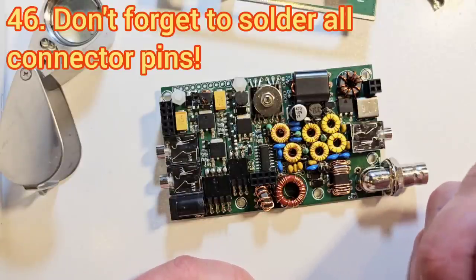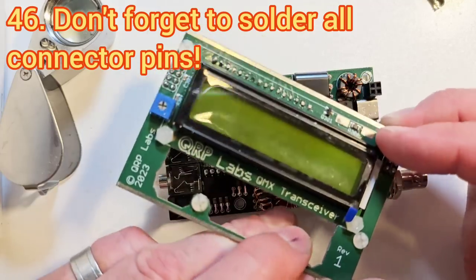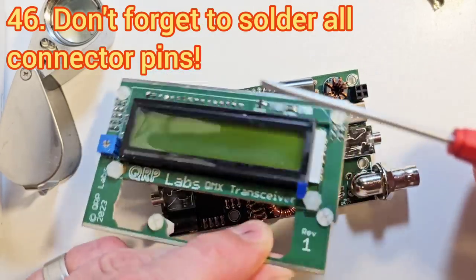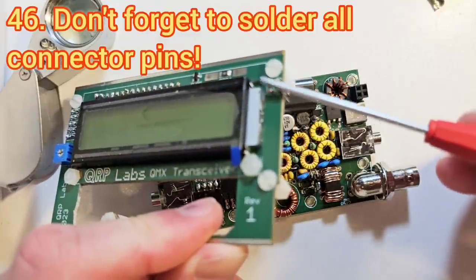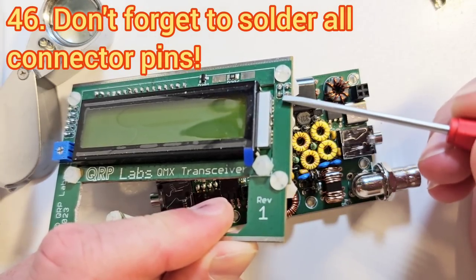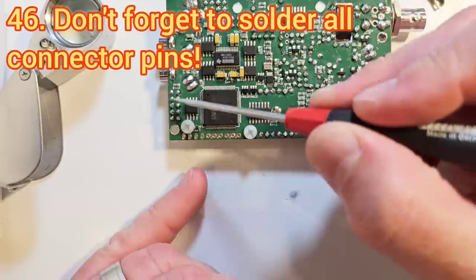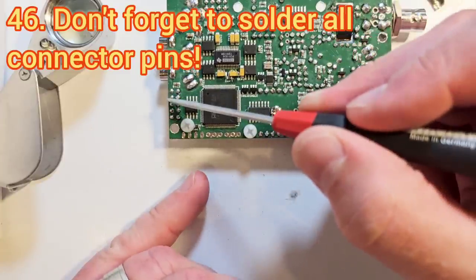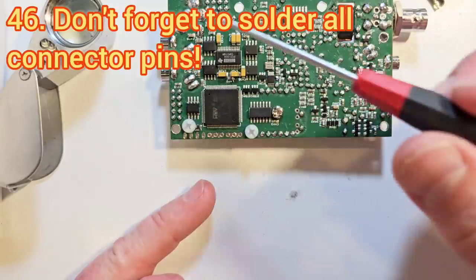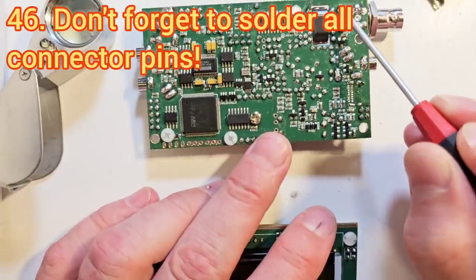I've also seen a few cases of people simply forgetting to install things or forgetting to solder things. People who've built the QCX Mini before will know it has a similar 2x5 pin header on the left-hand side of the display, but on the QMX there's also a 2x2 pin header on the right-hand side of the display. I've seen cases where people have forgotten to install that. I've also seen cases where people have sometimes forgotten to solder the pins on connectors — perhaps they soldered one pin just to hold it square and were going to solder the others but then forgot. I've also seen cases where people have forgotten to solder the ground pins of the BNC connector.